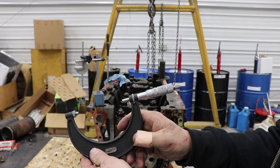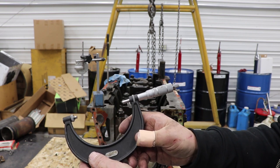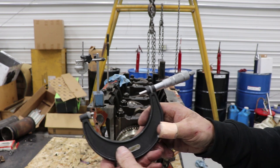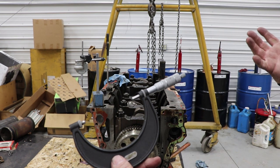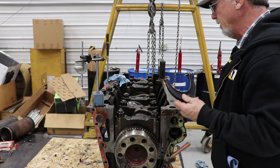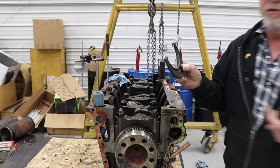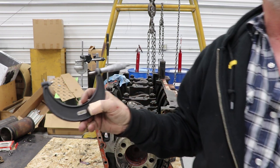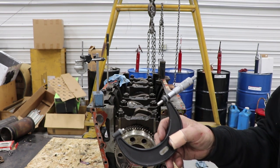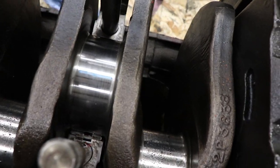Rod journals are supposed to measure 3.5397 and I'm right at 3.539. Rods are good, the crankshaft journals are good. But none of the bearings look good. I'm still gonna put plastigauge. This is a zero-to-four mike — I need a four-and-a-half to do the mains and I don't have one, so I'm gonna have to use some plastigauge. I got some blue plastigauge and put it on there.